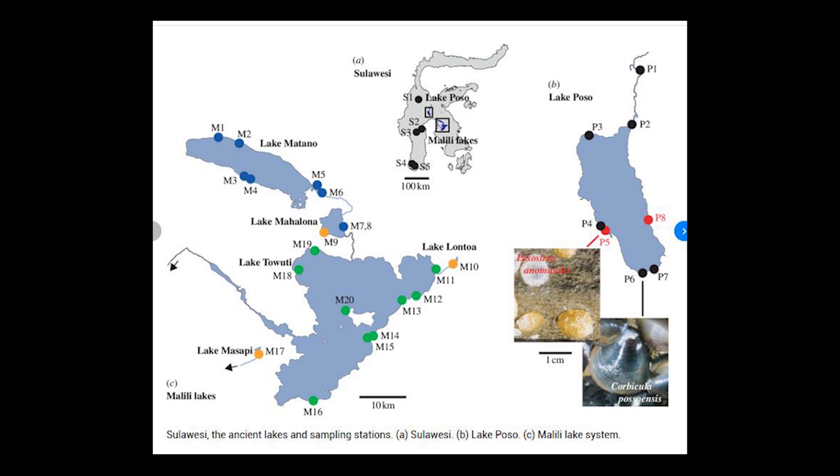From my internet research — links will be provided in the description below — and from my personal experience, I'll be describing their natural habitat's water parameters and my tank's water parameters. The Malili Lake System contains five lakes, but there are three main lakes that hunters gather Sulawesi Shrimps from: Lake Poso, Lake Matano, and Lake Towuti.